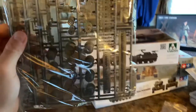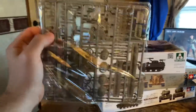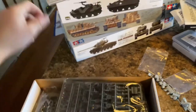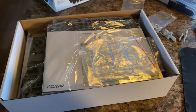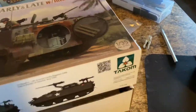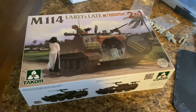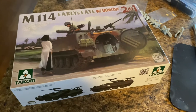My favorite kind of tracks are the link-and-link tracks, and that's what the M114 has, which is really nice. This is a full interior kit, so there are lots of sprues. I cannot wait to build this up — I'm going to have it staged as if it's ready to defend the road, with the back open. Tacom is probably one of the best modeling companies out there. I haven't built one myself yet, but friends who have say the quality and booklets are amazing.